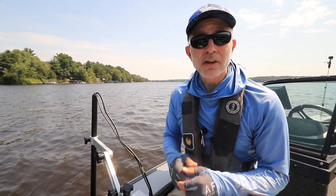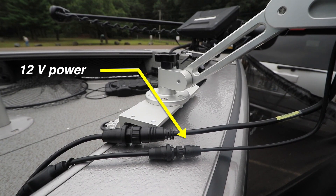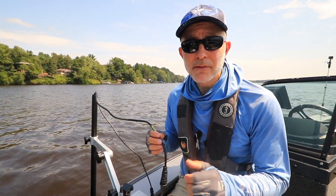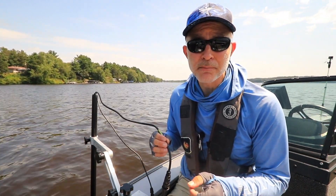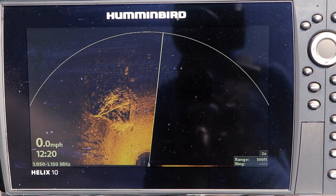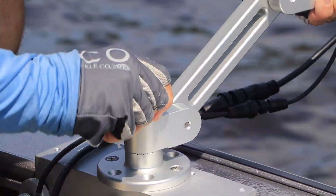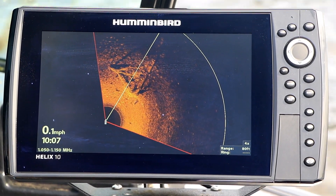Two simple wiring connections allow you to get up and running with Mega 360 imaging quickly. First, the Mega 360 imaging device needs access to 12-volt power to drive the rotation of the transducer. Second, it needs to be connected to the transducer port of your compatible Humminbird fish finder — I have mine connected to a Helix 10 Mega SI Plus G3N unit. Once you arrive at your destination, lower the pod into the water and tighten the large black knob at the top of the Geiger mount. Now you're ready to pull up a 360 imaging view on your fish finder and get ready to fish.